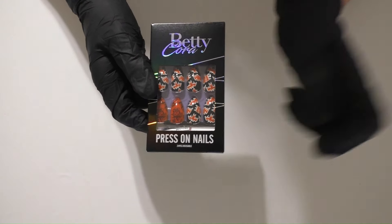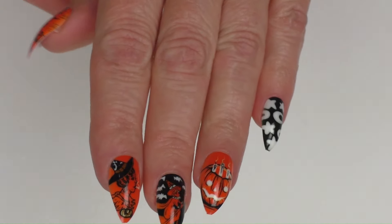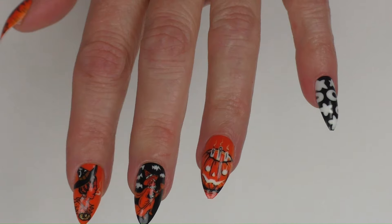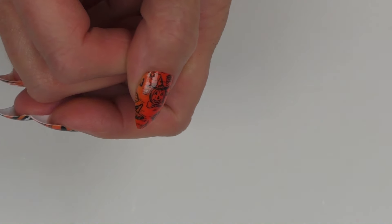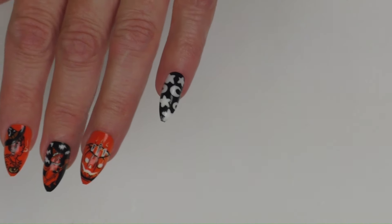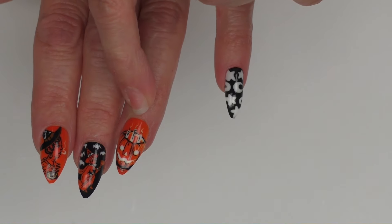Now trying on the Witch Pumpkin Stick-On Nails Orange Medium Almond. Oh my gosh, these are so cute — look at that witch, she is so cool! I love this witch too. Look at this scarecrow-kind-of pumpkin dude, he is so cute. I love the little stars and moons as an accent nail on the pinky. I love this jack-o-lantern with the candles sticking up and the smoke coming out.